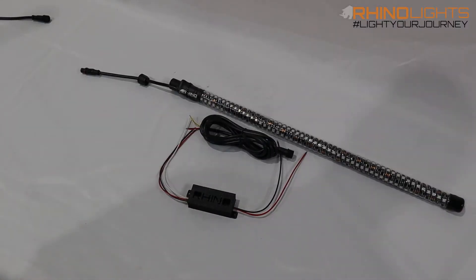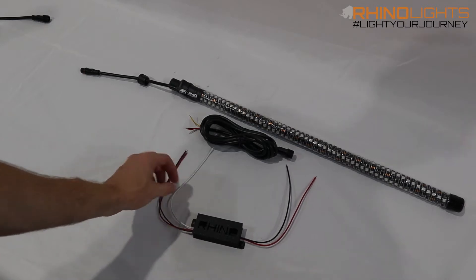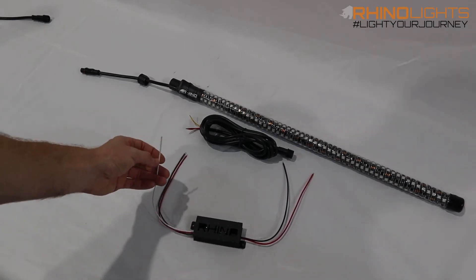What's up guys, Josh from Rhino Lights. I wanted to do a quick video on debugging the whips. One of the biggest questions we get is: my whips are only white. There are multiple reasons why that could be, and I want to run over some tips on how to debug what's going on. First and foremost, you want to make sure you have a solid connection with your data line.